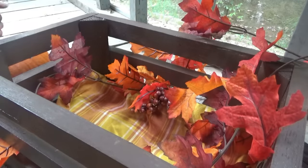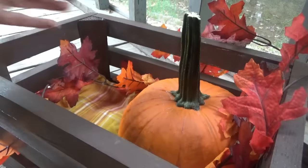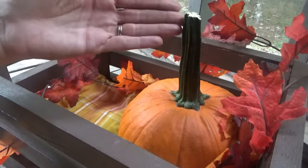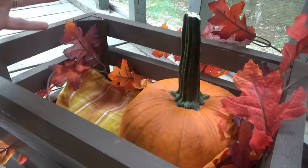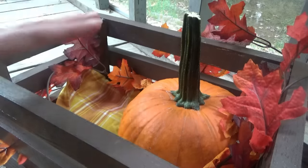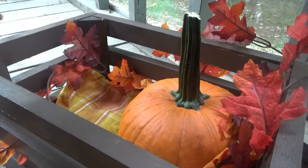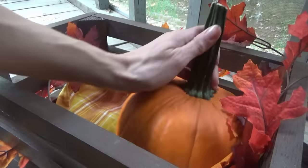For supper tonight, I'm making a slow cooker spaghetti. I don't think I've ever made it — at least not the way this one is done. You don't cook the meat first at all. You just sit the ground beef in there, add the other stuff, and cook it for a little while. Never done it that way before, so we're going to see how this turns out.